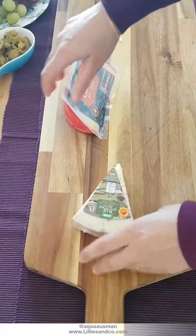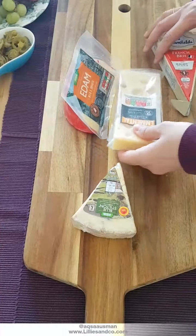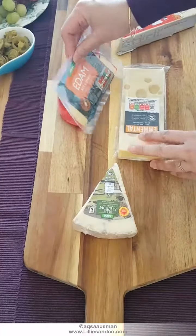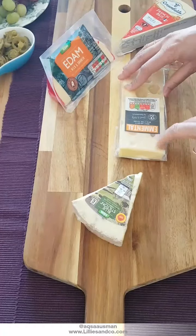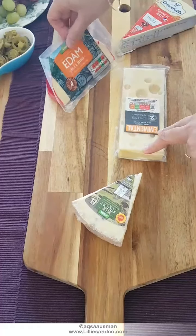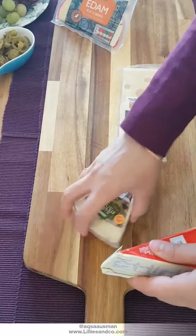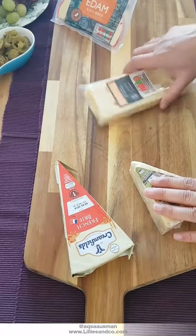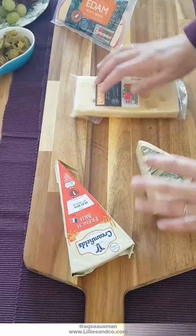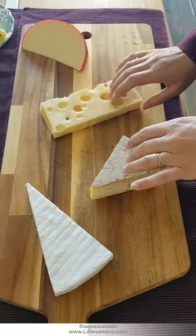I always start by placing my cheese first and then playing around with the best positions. I'm going to select the menthol cheese and the edam, which are semi-similar, and place them, then put the brie here, and the taller stilton at the back. Now that the cheeses are placed, I'm going to start layering.